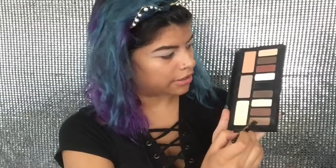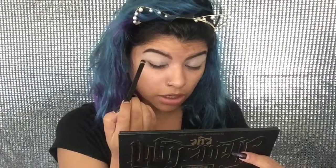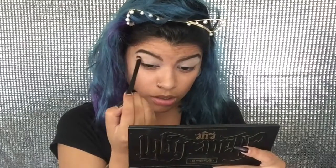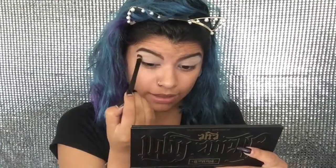Now I'm going to be taking this brown right here — it's like the lightest brown in this palette — and I'm just going to put this on the top of my crease, right over here, and I'm just going to be blending this out.